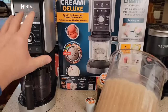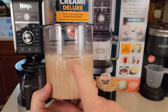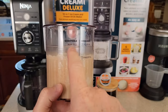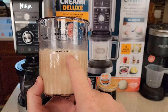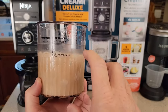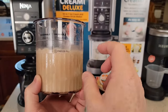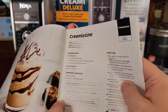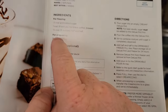Now with this Ninja Creamy Deluxe, these containers now have two different max fill lines. So when you're doing scoopable, like ice cream and sorbet, you're going to fill it up to here. When you're doing drinkables, it's got another freeze line. So I filled it up to this point right here. Now I'm going to fill it from the freeze line to the pour-in with liquid. The freezing is these ingredients, and they call this the processing.